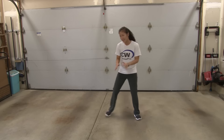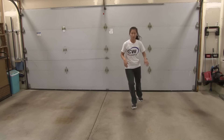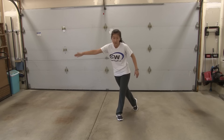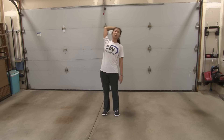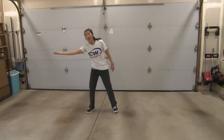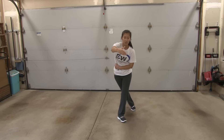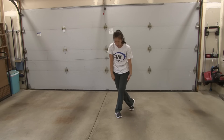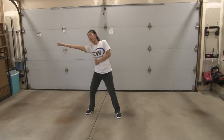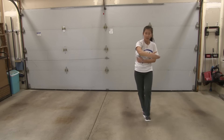It's not exactly a jazz square, but you are kind of going around yourself to prep you to chaine to the right. As you're doing that, your right arm is going to follow you around as you are walking. Your left hand is just going to be across your stomach the whole time. The counts for that are: you're here, 5, 6, 7, 8. Right foot first. This is 1, 2, 3, 4, 5, 6.